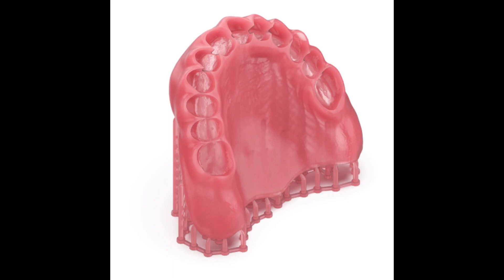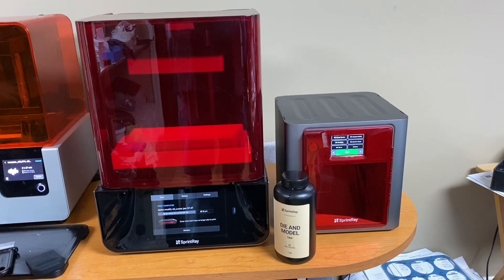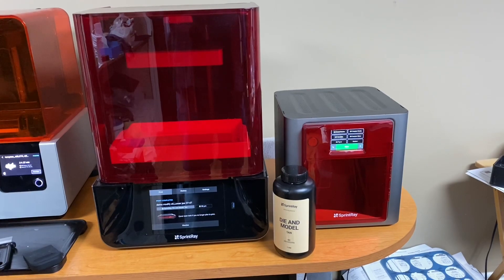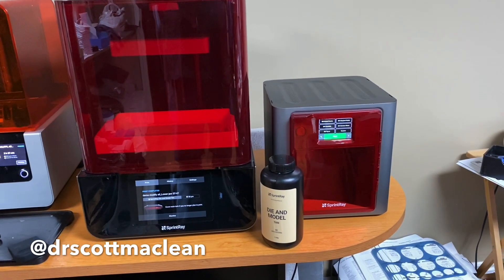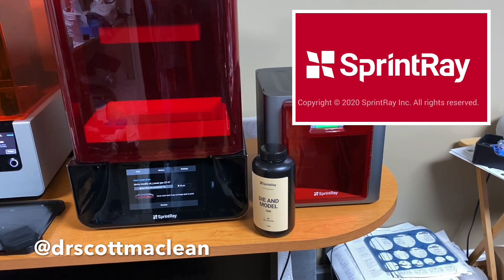I think this product delivers. We've been using an SLA printer for quite a while - it worked well and is good for doing splints, but in my opinion you can't really get into crown and bridge model work with it. So this is Dr. Scott McLean: if you're going to get a printer, check this one out. There are a number of them on the market, but certainly check out the Sprintray Pro.